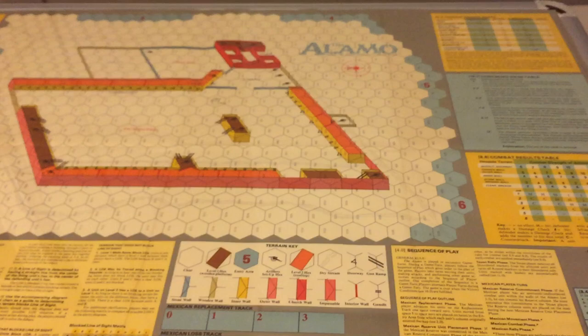So this is the map for the Alamo Victory in Death, SPI 1981. This is Stuka Joe signing off for now. Thanks for watching, I'll see you guys.